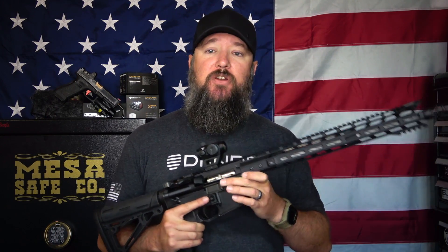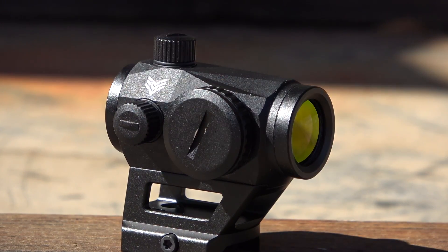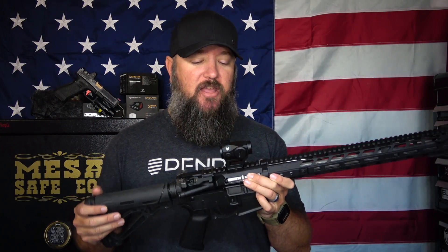You're looking at a 22mm objective, so it's a fairly small optic and doesn't weigh much either. It weighs under four ounces and doesn't take up much of a footprint on your rifle, so it gives you space if you want to mount it a little forward and put some type of magnifier behind it.